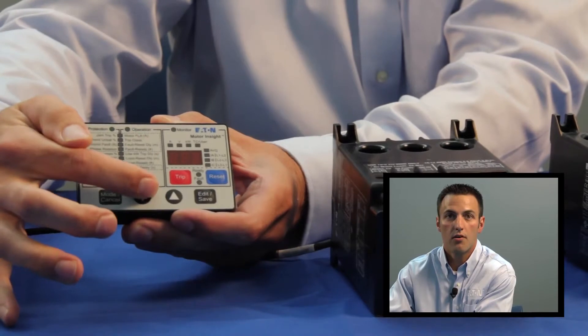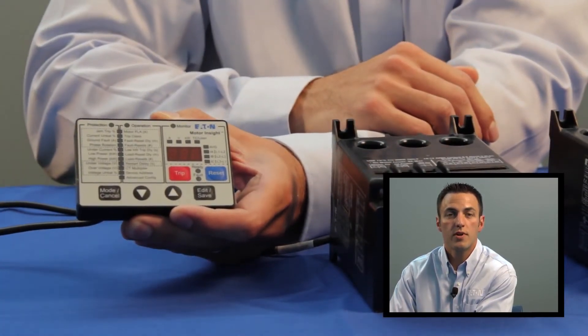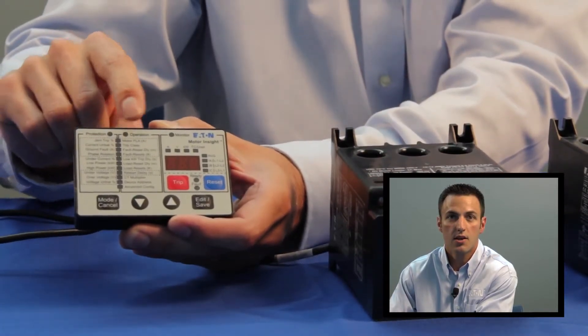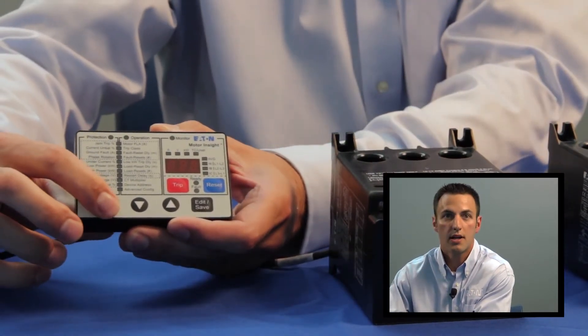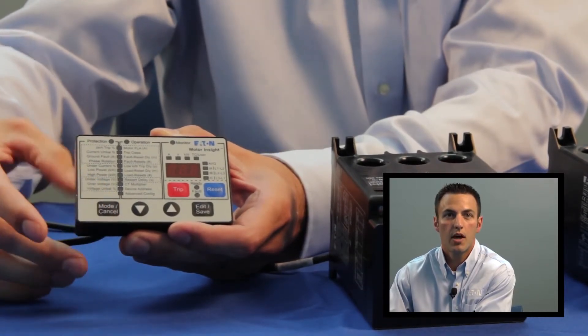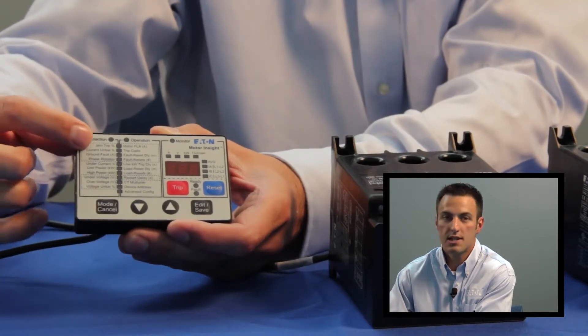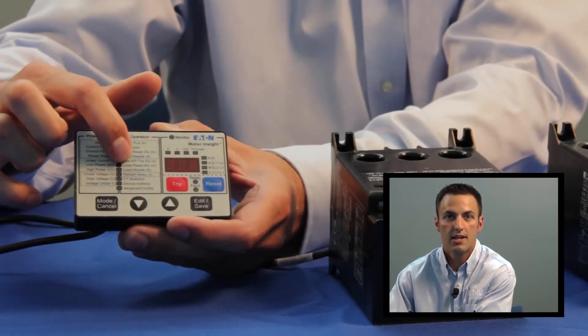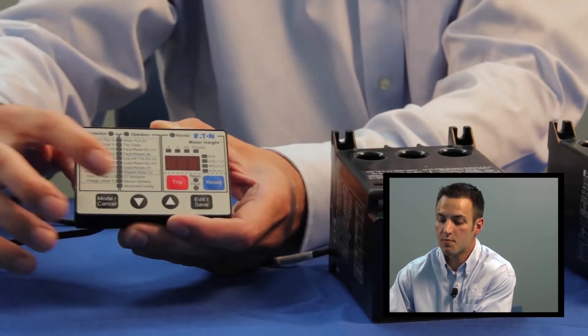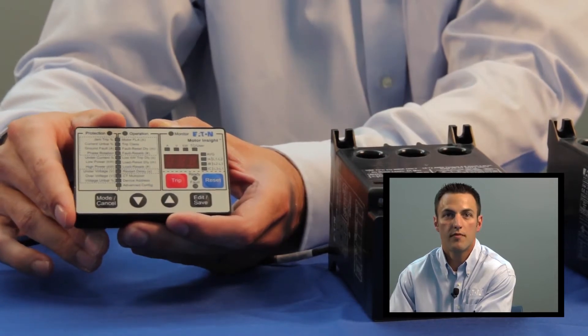The third reason customers use the C441 Motor Insight is the advanced diagnostics provided by the unique user interface. This user interface is broken down into three separate windows: the protection window, the operation window, and the monitoring window. The user knows which window is active by looking at the mode LEDs at the top of the user interface, and can toggle between windows by pressing the mode button at the bottom. Within each window, there is a series of parameters listed with full word descriptions, each with its own LED, navigable using the up and down arrows.